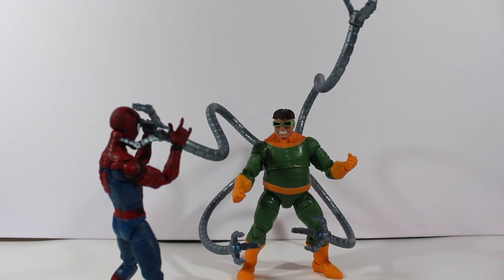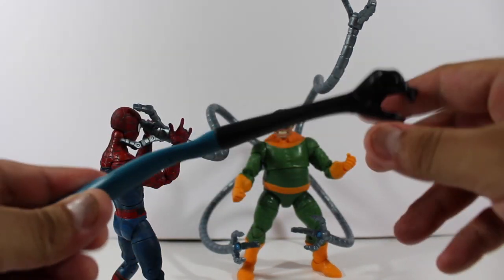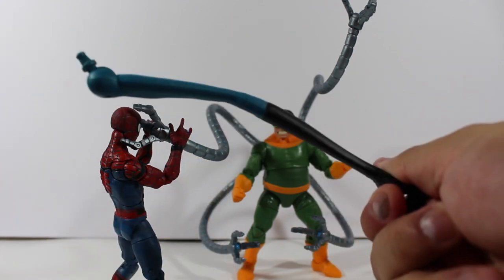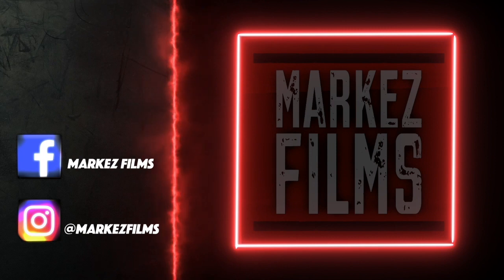They should have added bendable, articulated tentacles — like Mr. Fantastic's arm, which has a wire inside so you can bend it. But whatever — if you spot this figure at GameStop or any other store, you should definitely get it because it's a hot item right now. Thanks for watching guys, I really like this figure. I'm logging out — see you later, bye!